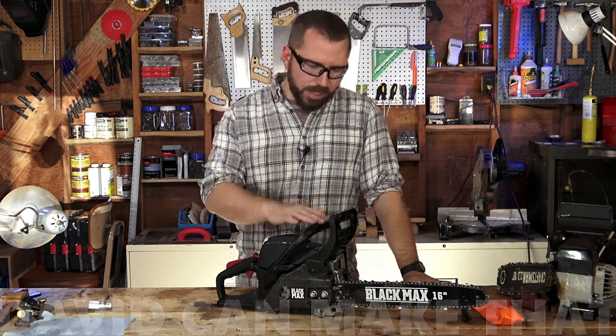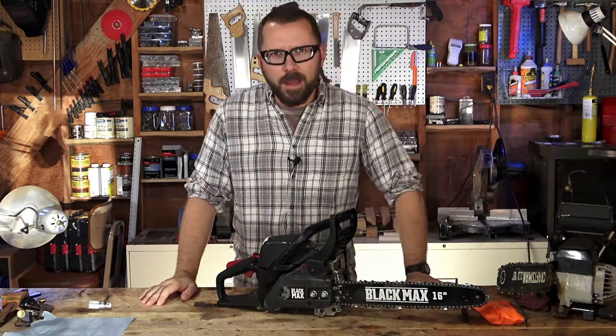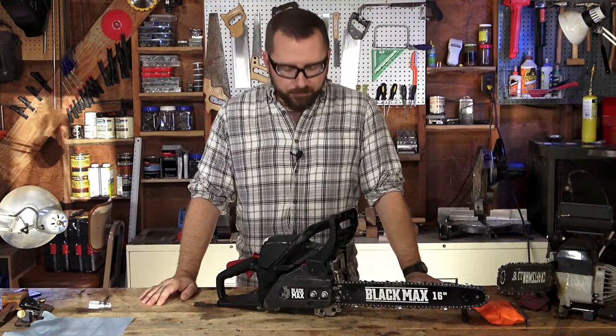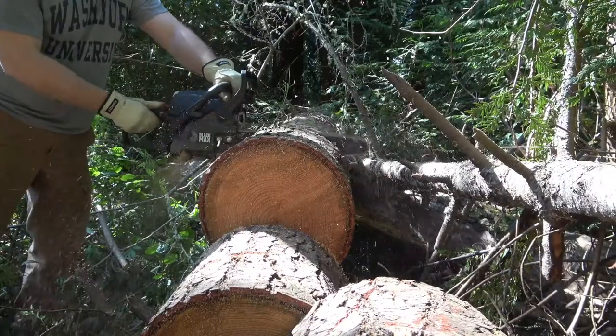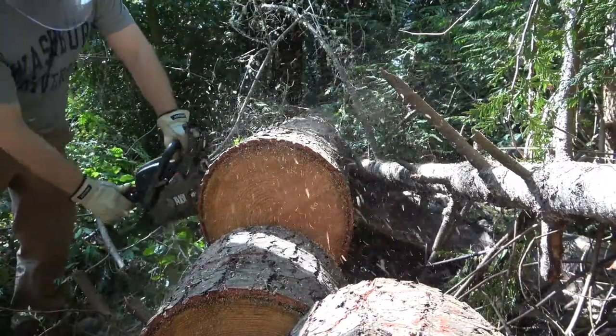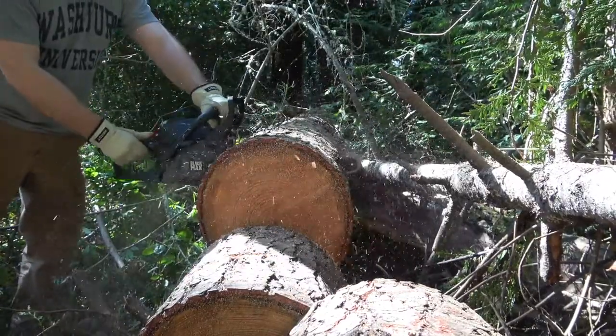Hey guys, so I did a review of this Black Max chainsaw a while back and I was generally favorable to it, but since then I've been running it a lot more and I found a major problem with it. Stick around and I'll show you how to fix it as well.